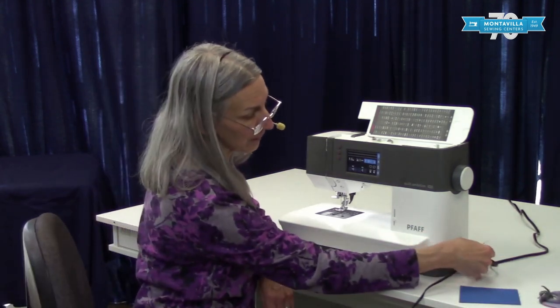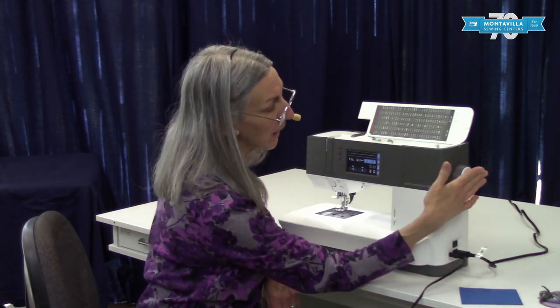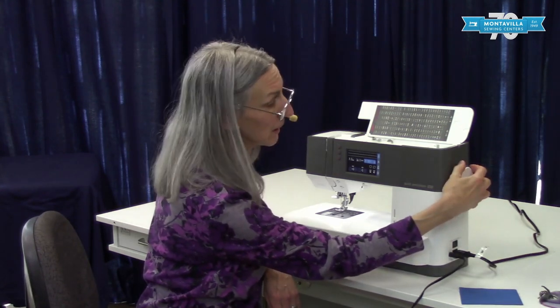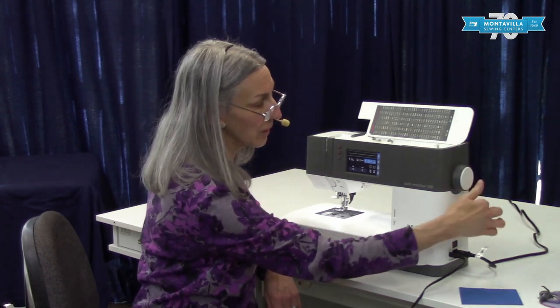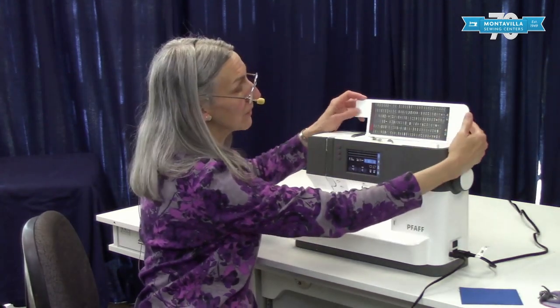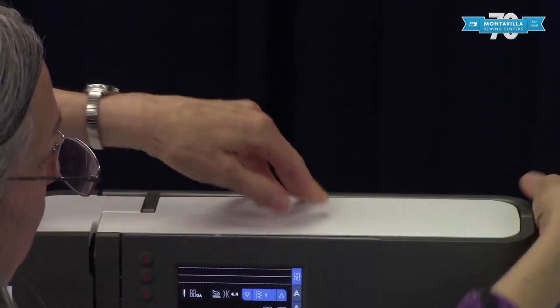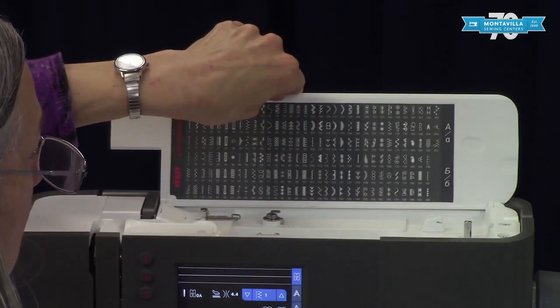To start with we have the plugs over here for the power and the foot control. Here we have the hand wheel — if you turn it by hand make sure you're turning it towards you. Here we have the stitch chart and back here we have the handle for lifting your machine. I'll open this stitch chart like this.